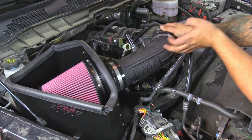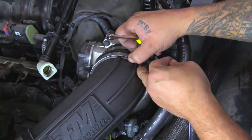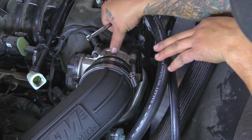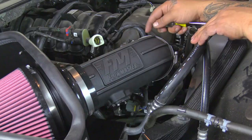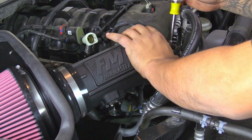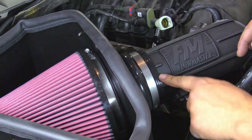Next we're going to put the intake tube on the reinforced silicone coupler on the heat shield side first, and then install it onto the throttle body. Take the reinforced silicone coupler and push it up all the way against the throttle body — you can see it's hitting the stop right here — then go ahead and tighten down the clamp. Next take the intake tube and push it up against the reinforced silicone coupler until it hits the edges of these little ribs on the intake tube, then tighten down the clamp. Next tighten down the clamp at the heat shield, making sure the reinforced coupler is pushed up against the rib edges.